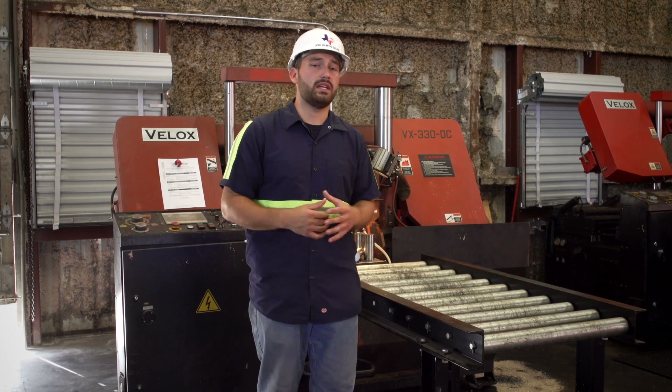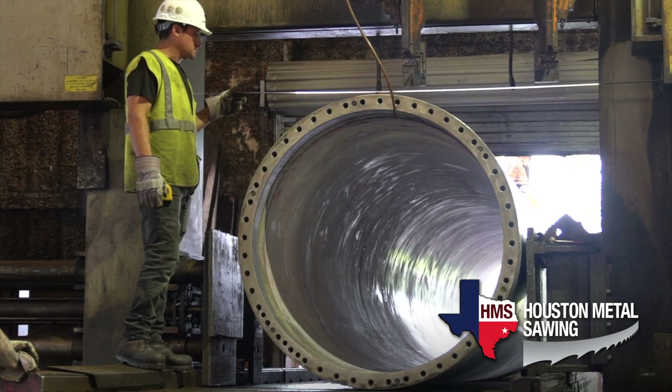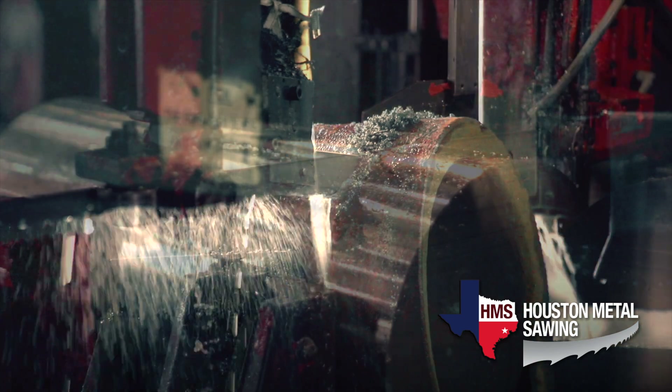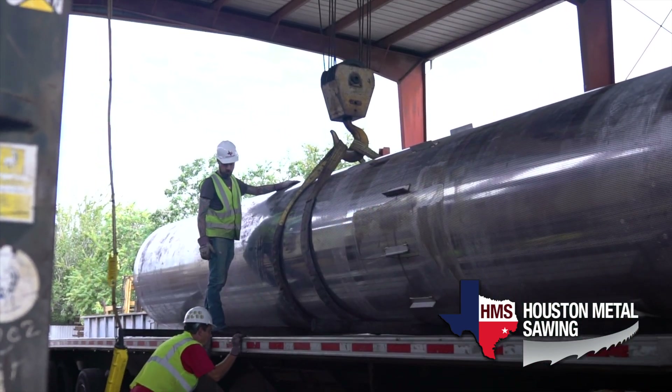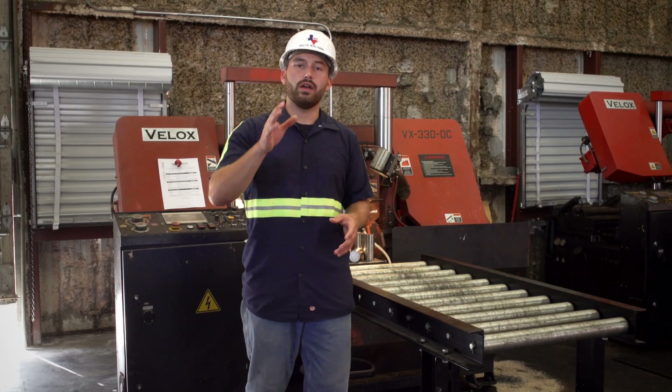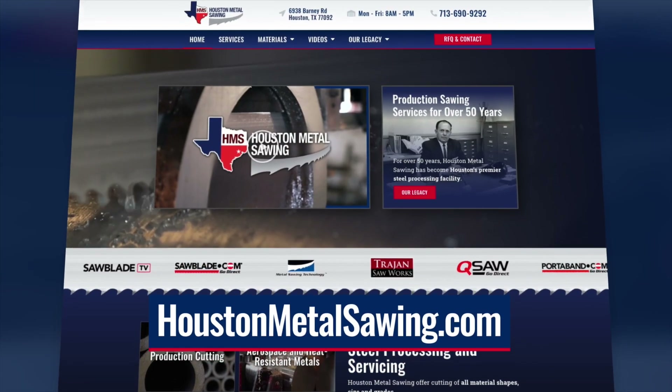Houston Metal Sawing has been in the industry for over 50 years. We have a very large capacity from 3/8 all the way up to 5-foot cut diameter, with a variety of horizontal and vertical bandsaws and a 25-ton crane that services the entire facility. So no matter whether it's a big industrial oversized job or something intricate like this titanium, request a quote at HoustonMetalSawing.com.